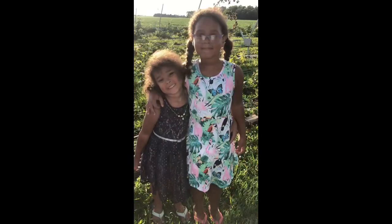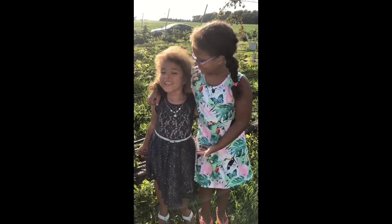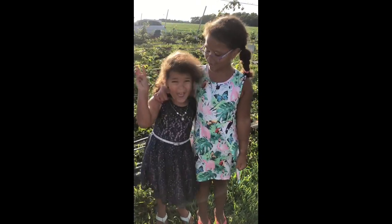Alright, are you excited to go home? Bye guys, thanks for watching our video. Make sure to subscribe, give this video a big thumbs up, and we'll see you guys tomorrow. And stay beautiful — you know you're beautiful. Peace out. Bye bye bye.